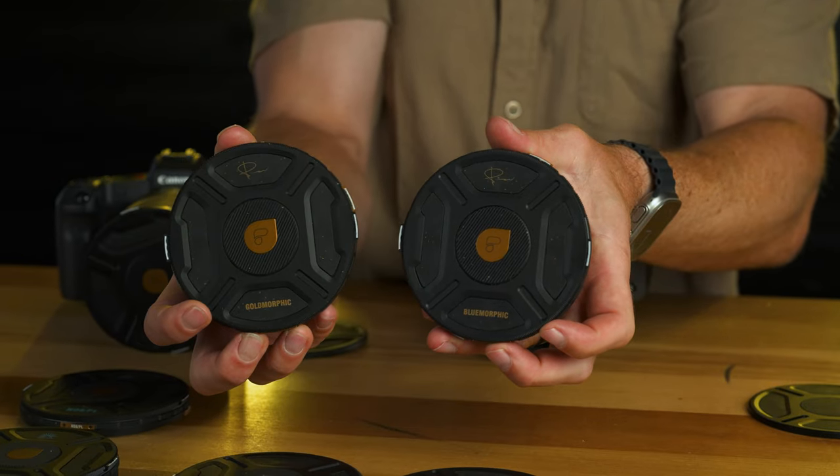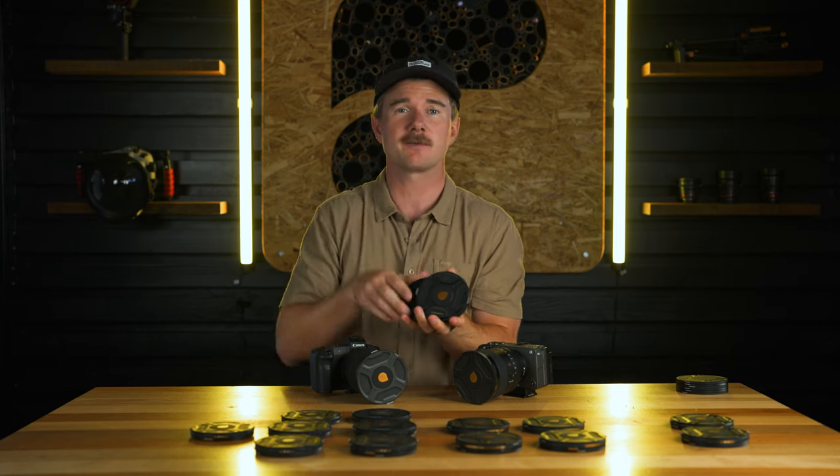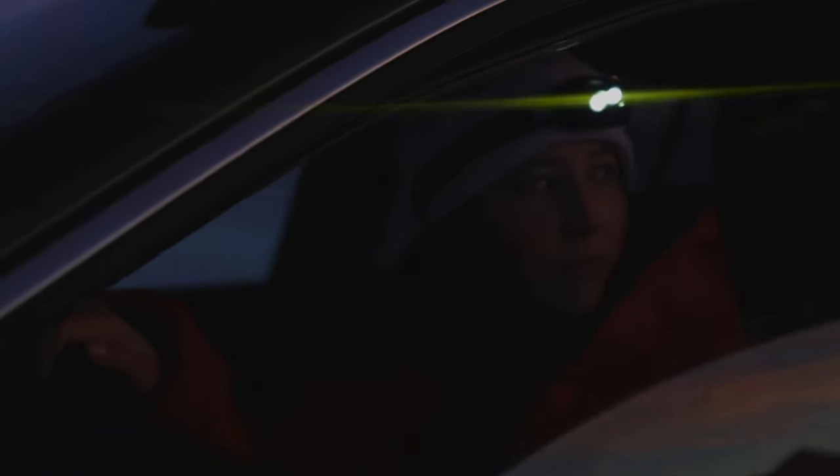Next up on the McKinnon series, we've got the Morphic filters, which create that really cool anamorphic flare across your image on any light source. We've got the gold and the blue — the blue will flare blue, the gold will flare gold.